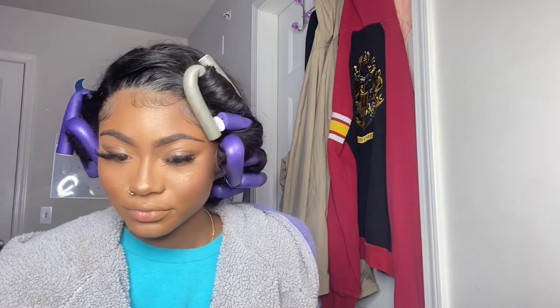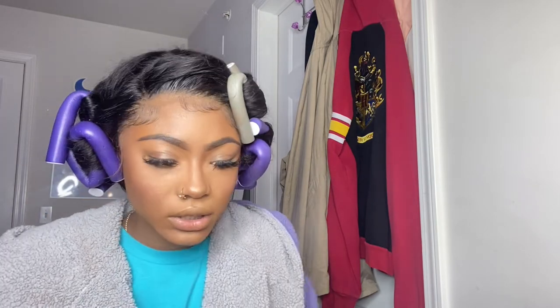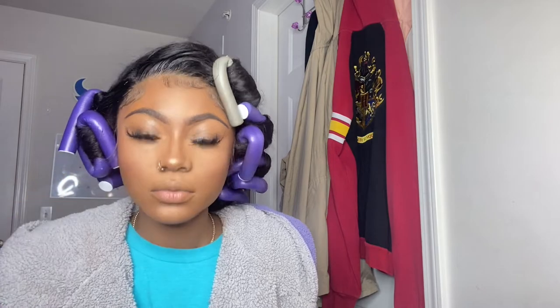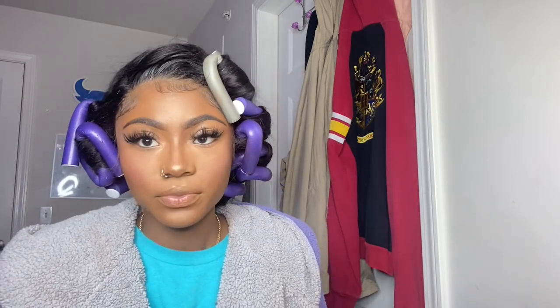After that, setting spray again. Once it's a little dry, I go in with my foundation brush and blend it all in, pressing in that setting spray. Then I do a little bit more blush after that, and then a little bit more highlight to really make it pop.